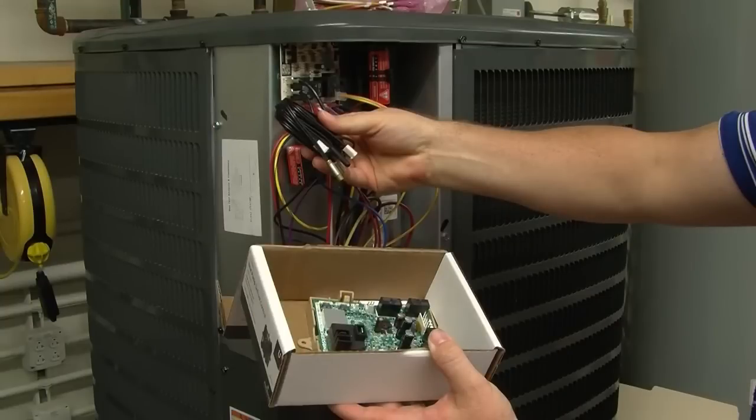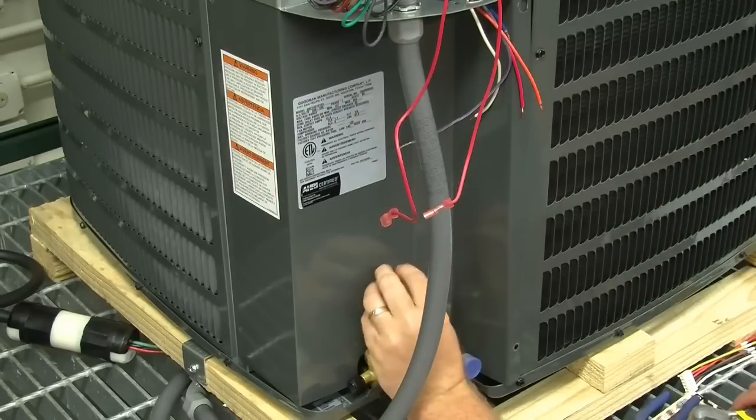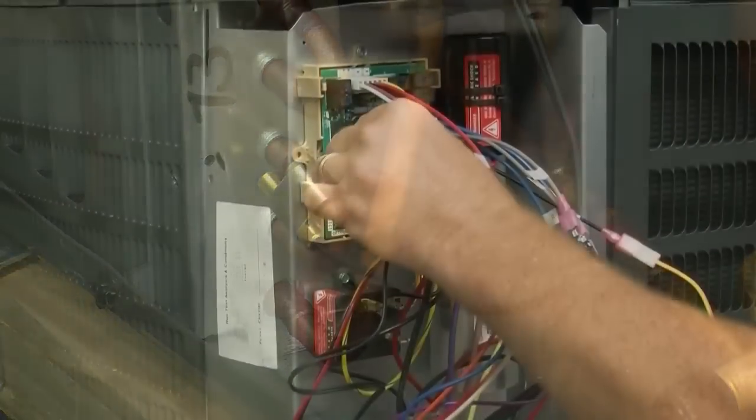There are two sensors included in the kit that must be installed: an outdoor air temperature sensor and an outdoor coil temperature sensor. To install the coil sensor, locate the lowest point on the coil. Notice there is a clip attached to the sensor to make installation easy. Attach the sensor to the board.